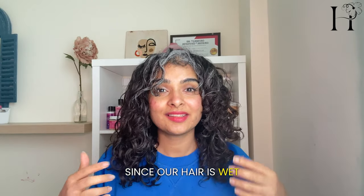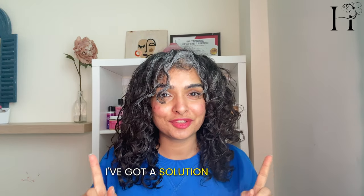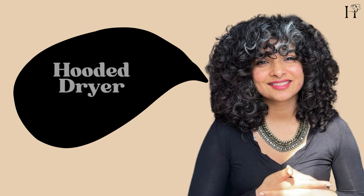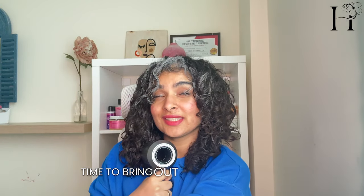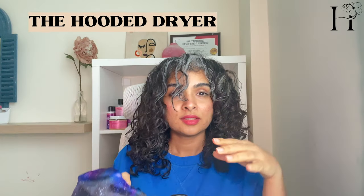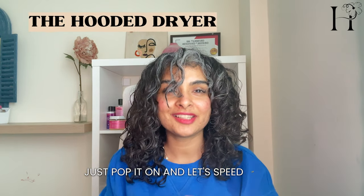Since our hair is wet, the drying might take a little bit longer than usual, but don't worry, I've got a solution for that. Time to bring out the secret weapon — the hooded dryer. Just pop it on and let's speed up that drying process.